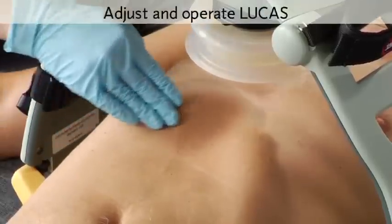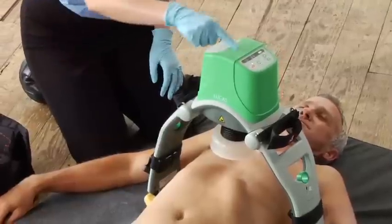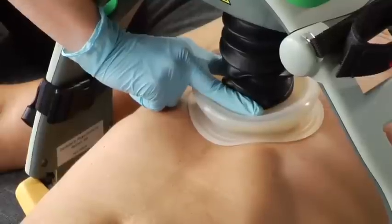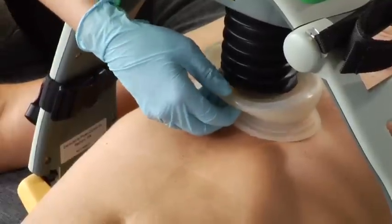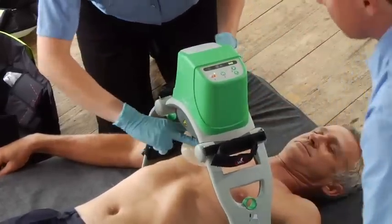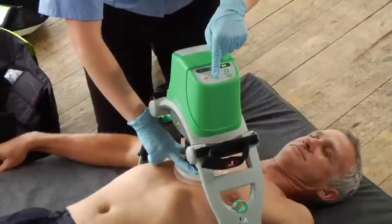Center the suction cup on the sternum with the lower edge of the cup just above the end of the sternum. You should be in the adjust mode — you can tell by the LED. Use two fingers to lower the suction cup. You want the pressure pad inside the cup to touch the patient's chest but without compressing the chest so it doesn't compromise circulation. If the edge of the cup is below the edge of the sternum, reposition the cup by lifting it back up and moving Lucas by pulling on the support legs. Push the suction cup back down, then hold it and push the pause button to set the upper limit of compression. It's important to press the pause button before removing your hand from the suction cup. When Lucas is operating, your fingers should not be on or below the suction cup.